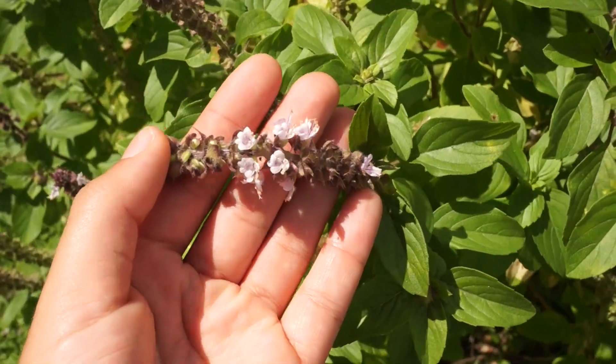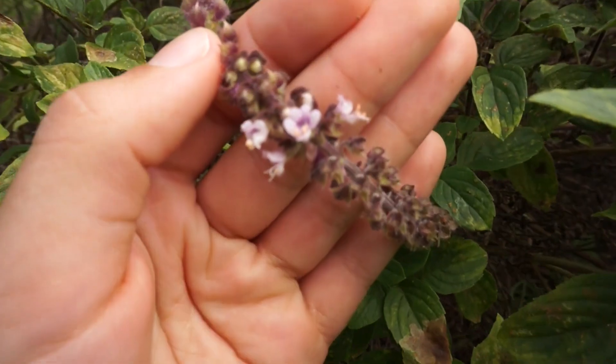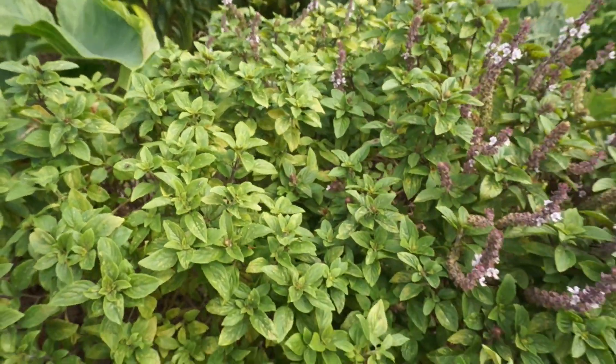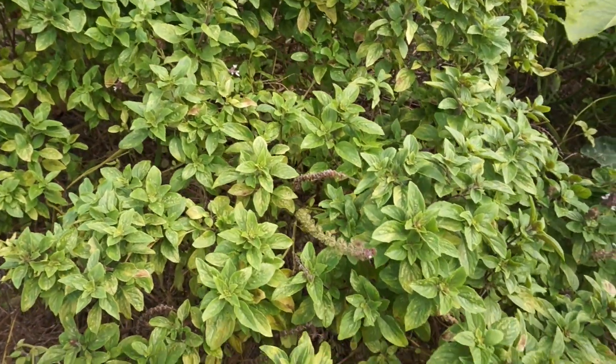Another benefit is that African blue basil produces flowers the whole year in a mild climate, so you'll constantly get that beneficial insect benefit. African blue basil is propagated by cuttings — you take cuttings of the tips and propagate it that way.